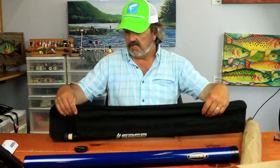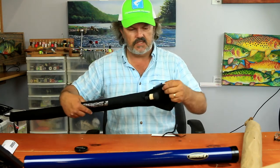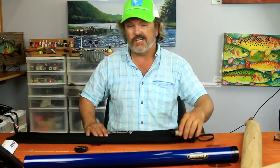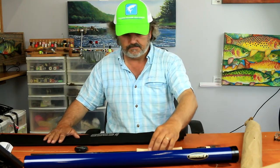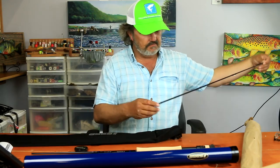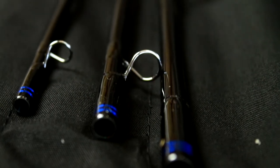Nice rod sock — I really like it. Sage has gone to putting labels on their rods, which is really nice when you have a bunch of Sage socks laying around. This is a really cool blank colour — it's not quite blue, not quite black, with blue wraps.